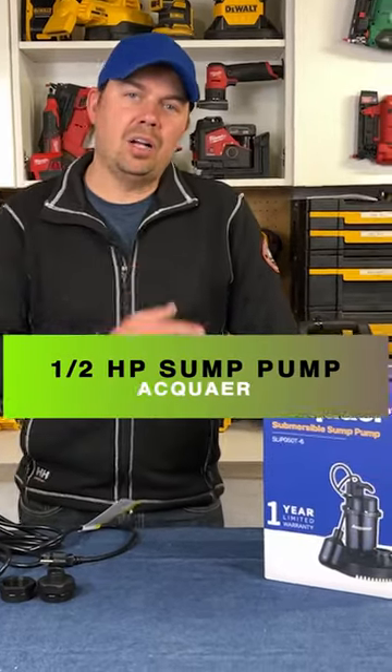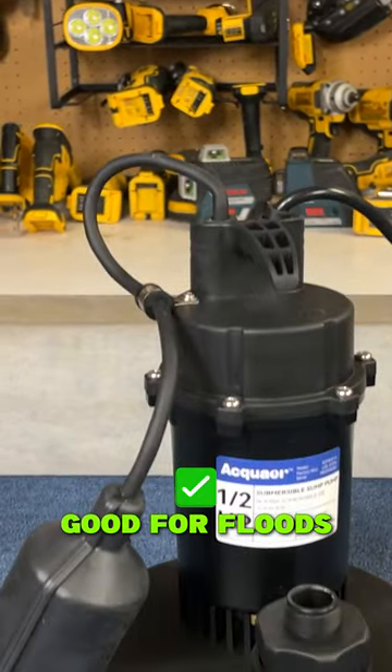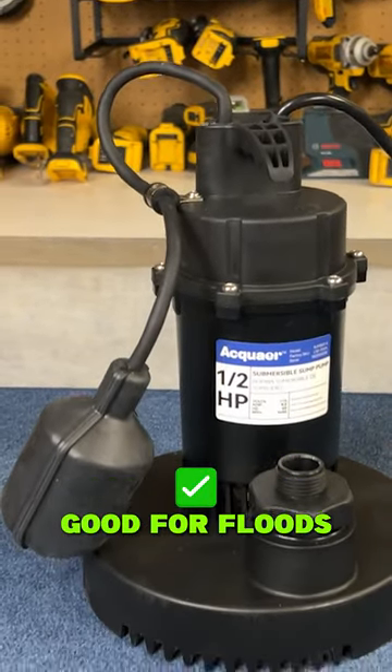Today we're going to take a look at the Aquar Submersible Sump Pump. I use them a lot in floods — these are really good for that.